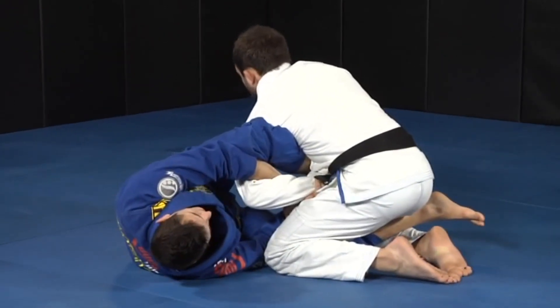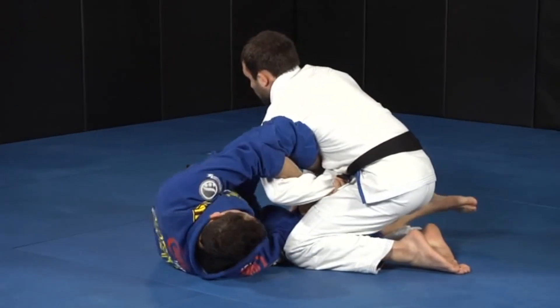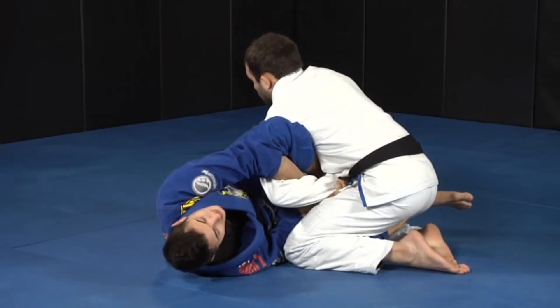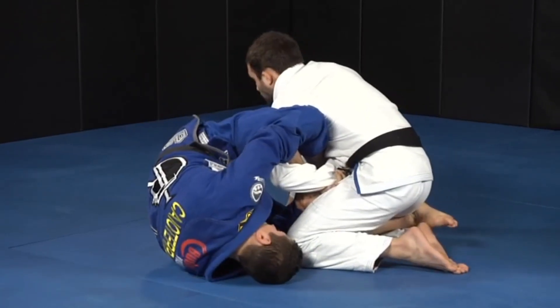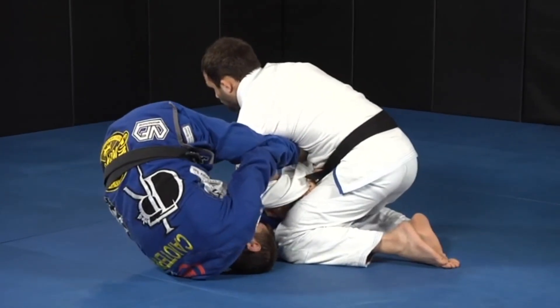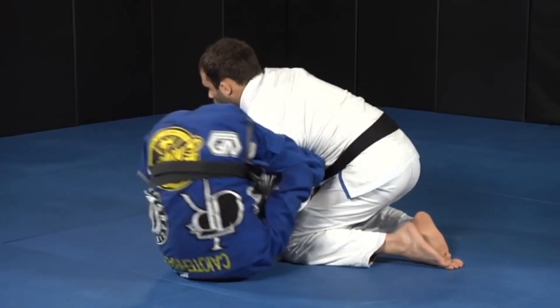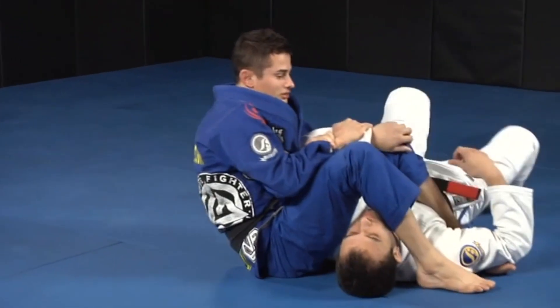He starts posturing up, it's hard for me to break his grip here. He doesn't move. But since he's posturing up with the hand on the ground, it's easy for me now to start rotating to the other side. I keep straightening this and I rotate — you see that my leg comes out. I keep the rotation and my leg is going to push him to the ground.